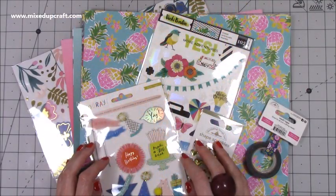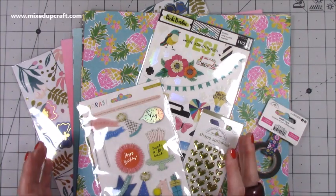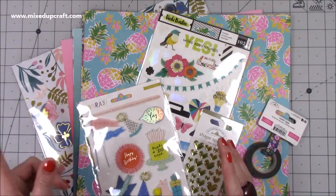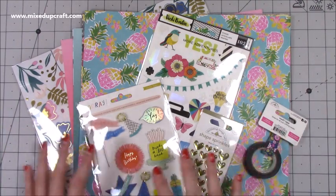Hi everybody, it's Sam at Mix Up Craft. Thank you for watching my tutorial today. I'm going to be showing you how to make a really quick and easy piece of home decor. This is going to be going in my craft room, and you would have seen the pictures at the beginning of this video. But I wanted to just quickly show you first how this has all come about.